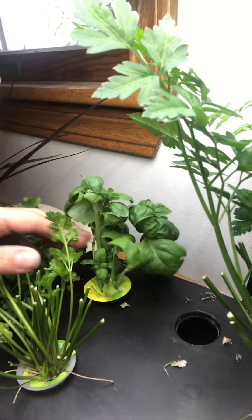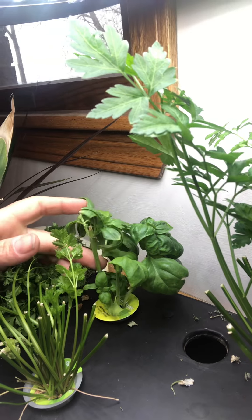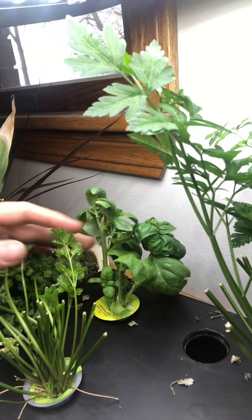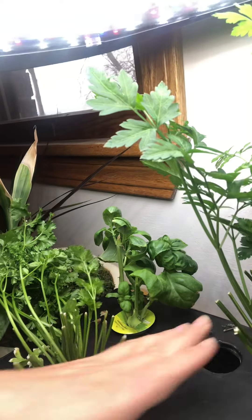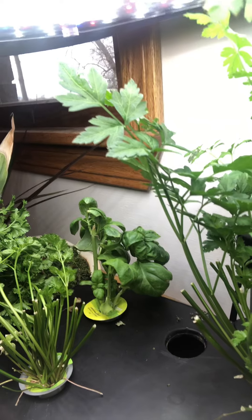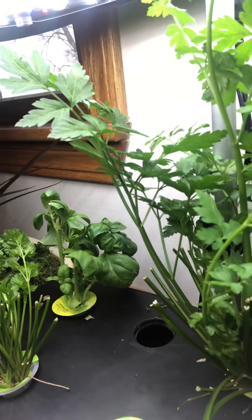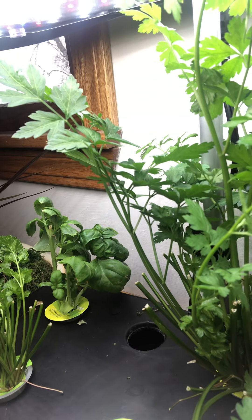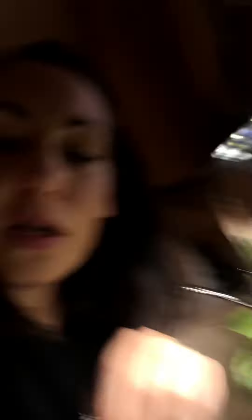Back here we have our regular basil — it's hard to see because of all the curly parsley — and I'll harvest some of that today to get some more growth. We just harvested that a couple weeks ago too. Right now we don't have anything here. We did have dill and we had so much dill that we couldn't deal with it, so we just stopped growing it because we don't eat dill very much. We just dried it all.